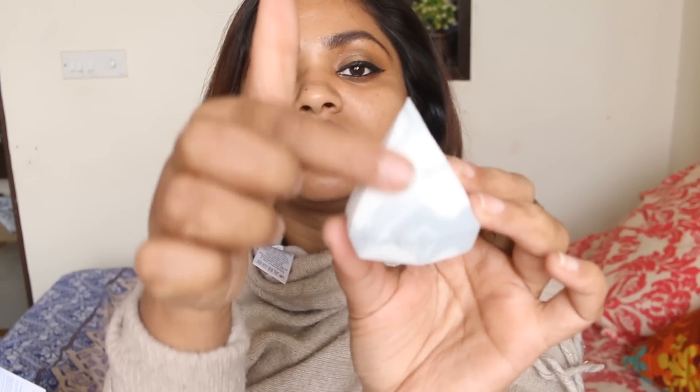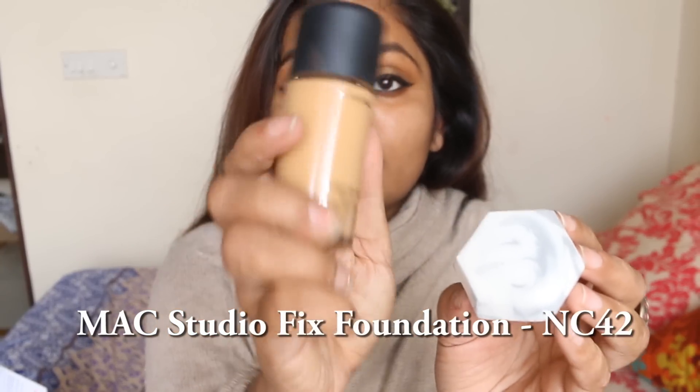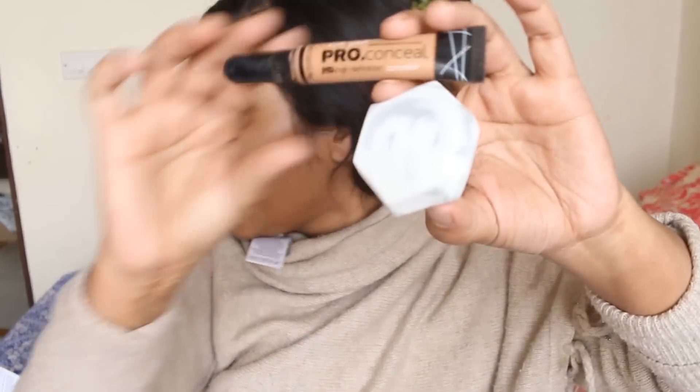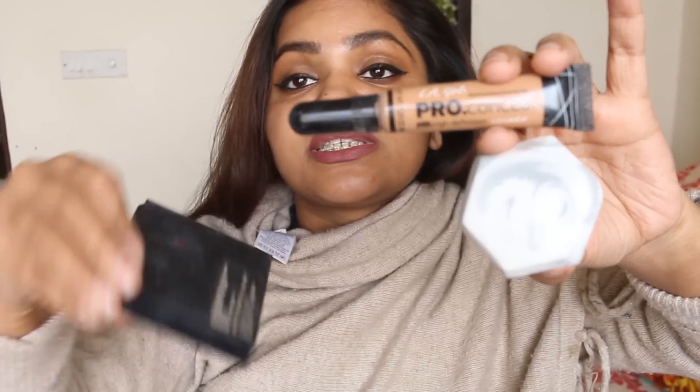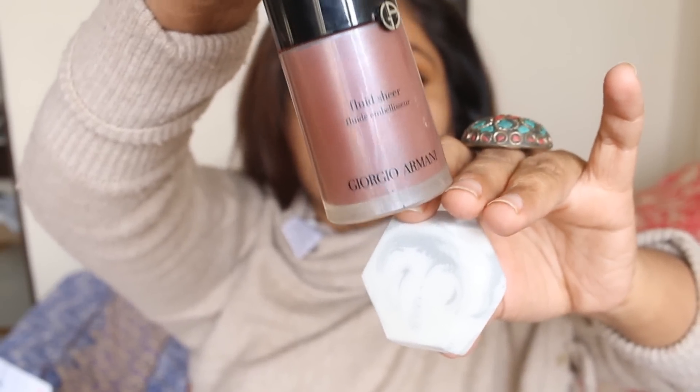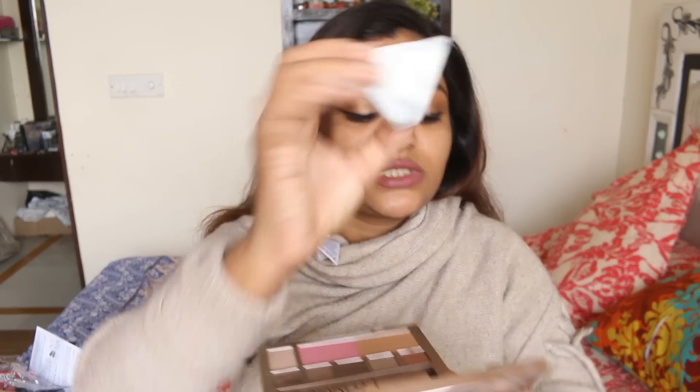I've read that the flat portion is for foundation, the pointed portion is for concealer blending, and this portion is for blending liquid or cream blush. For foundation I'm using my favorite MAC Studio Fix. For concealer I'm using LA Pro Conceal, and I also have my MAC Pro Conceal palette. My liquid blush is the Giorgio Armani Fluid Sheer Blush — I'm going to try all of these with the diamond sponge.